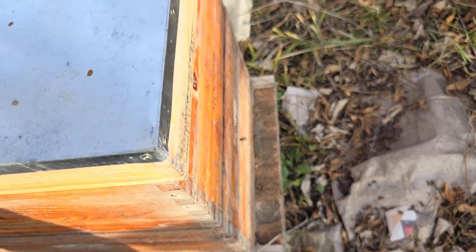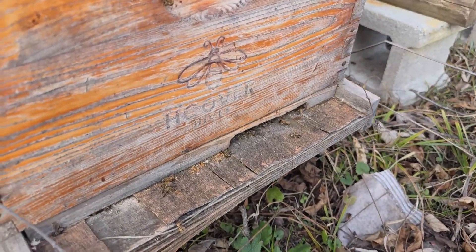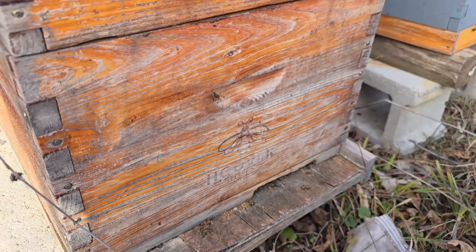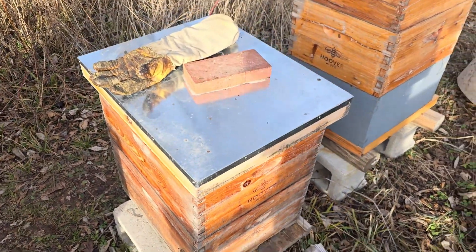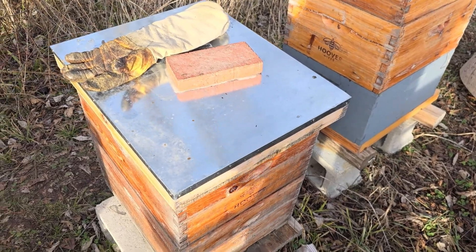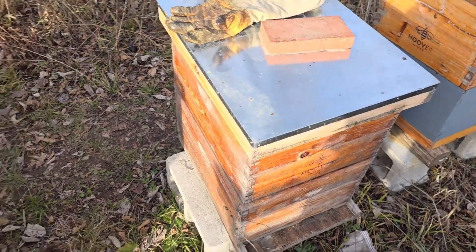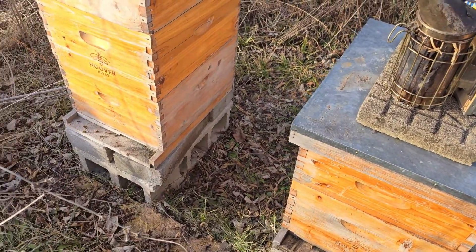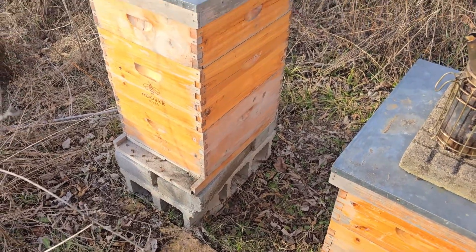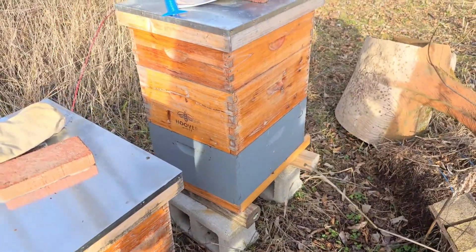I think I just skipped over hive three, but we've got bees and they were doing really well. Double deep for the winter — I have a tendency to usually do a single deep with a medium on top for winter, but these I left on a little longer. I've got two double deeps and a medium on that one, two deeps and a medium on that one.